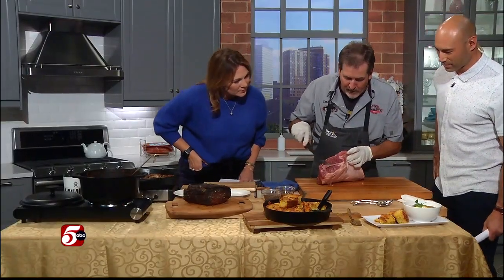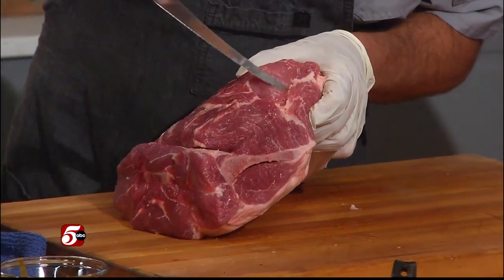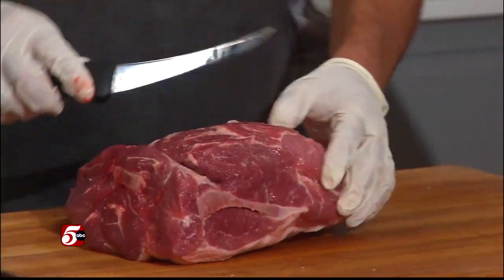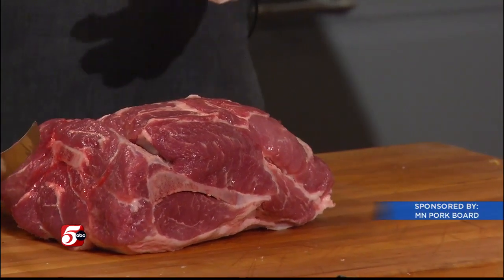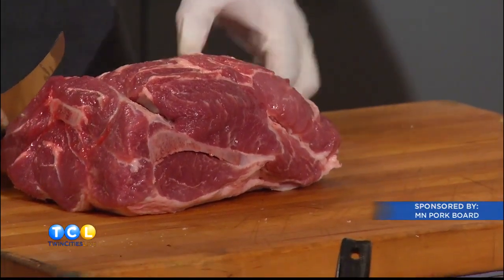Charlie shows where the collar comes from on the carcass. There's a pork butt right here — if you see this blade bone, the collar I took out is right there. It's also called a copa or capicola. If you buy capicola, this is the only muscle you can use to make it.